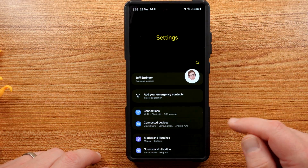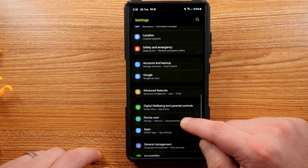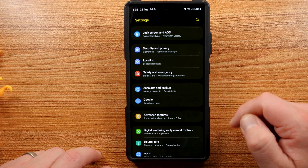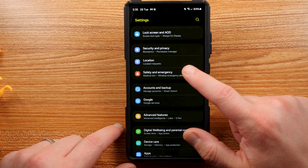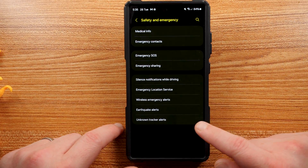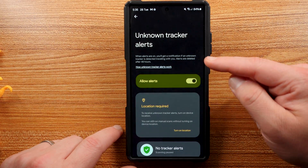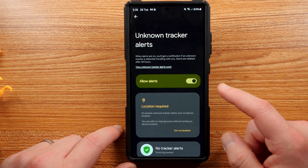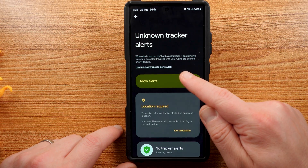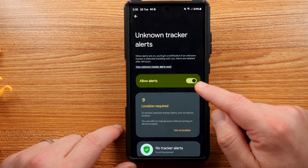To do this, go into your Settings and find the Safety and Emergency setting inside of One UI. Go ahead and tap on Safety and Emergency. Right at the very bottom you will see the setting called Unknown Tracker Alerts. It says: when alerts are on, you'll get a notification if an unknown tracker is detected traveling with you. Alerts are deleted after 48 hours. I have the Allow Alerts option turned on.